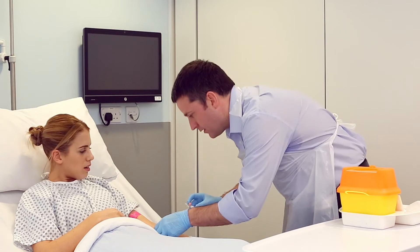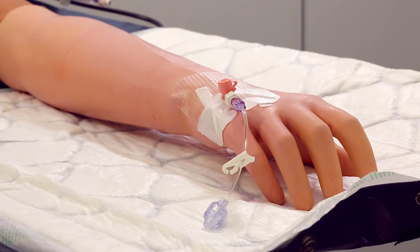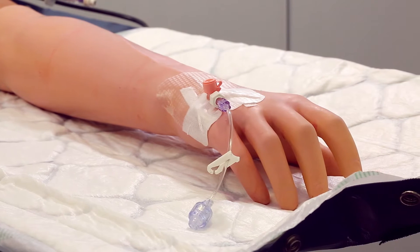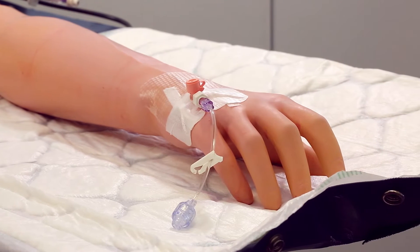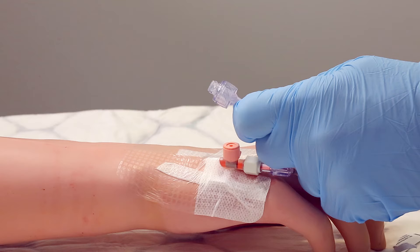Packaging should be opened carefully to avoid contamination of the PVC. The PVC has now been inserted and the site covered with a sterile semi-permeable dressing to secure the cannula in place. A needle-free connector, with or without extension, should be attached to the cannula after insertion.